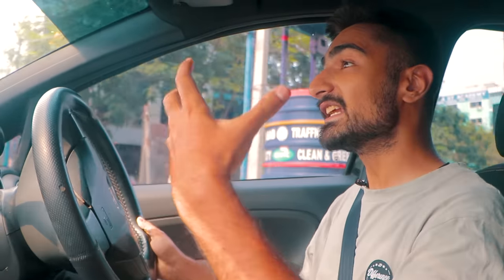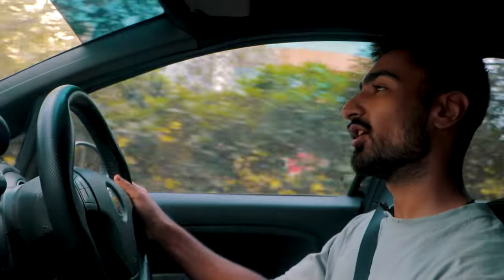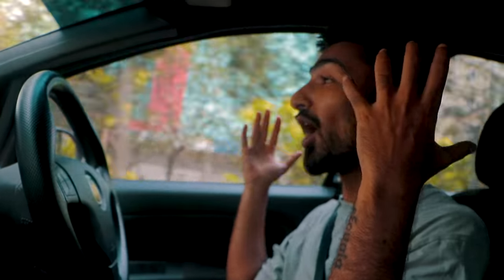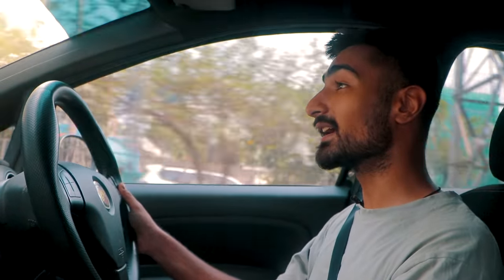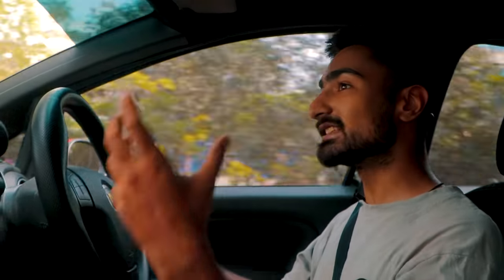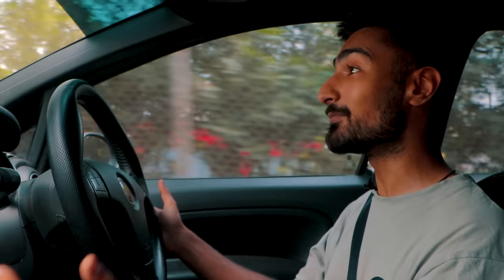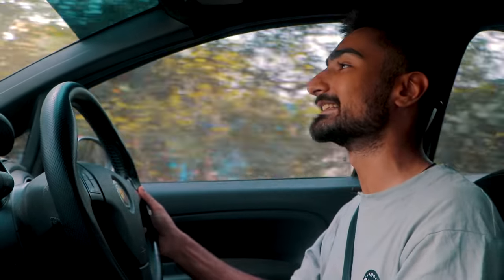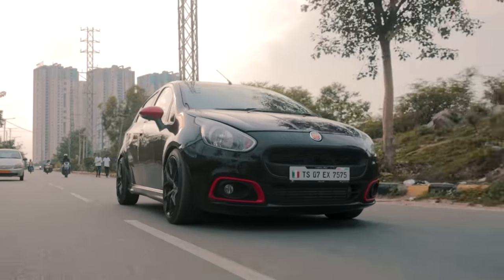The best thing about small cars with big power is that the feeling of all that power is just so much more intense. A small car like this Abarth with maybe 1,100 kg of weight and this aggressive 250 BHP on the Venom performance map feels like a rocket ship. In fact, when you're in boost, this thing is quite scary. That's not even in boost and I'm actually scared of feathering the throttle.